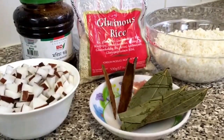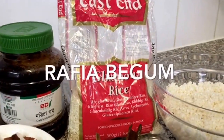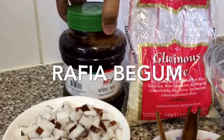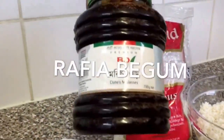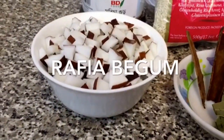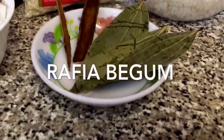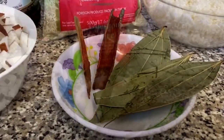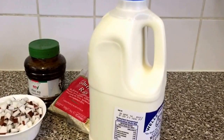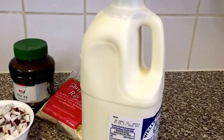Hi guys, today I'm going to be showing you how to make kir. For this I'm going to be using some sticky rice which I have already soaked for half an hour, and also gur, some coconuts, some big pieces of coconuts, three bay leaves, two cinnamon sticks, and a quarter teaspoon of salt. Another main ingredient which I didn't mention was milk — this is one of the main ingredients you need for this dish.